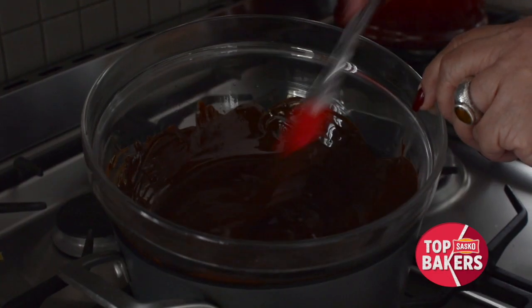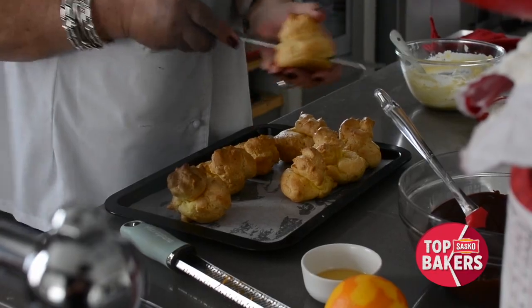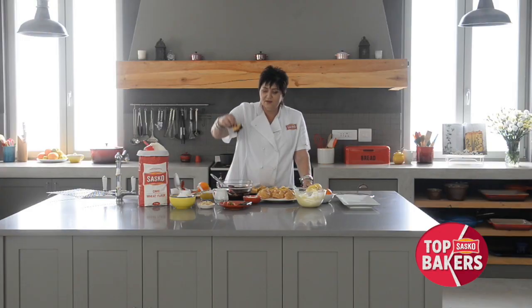I'm going to check the chocolate. The chocolate is melting beautifully. The buns are nice and cool, they're lovely and crisp, and we're going to take the tops and put lots of chocolate on them. Take it and just run it — look at that chocolate.